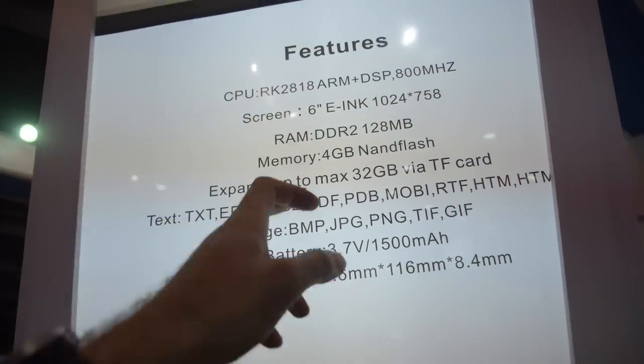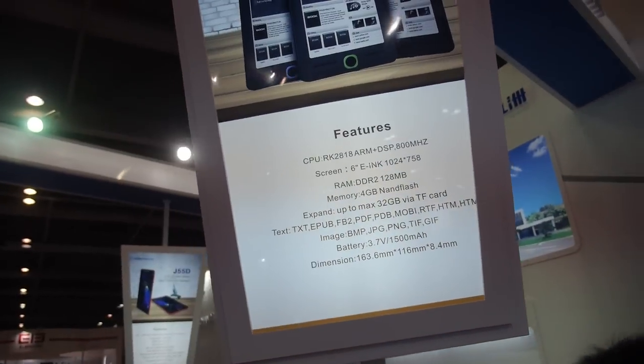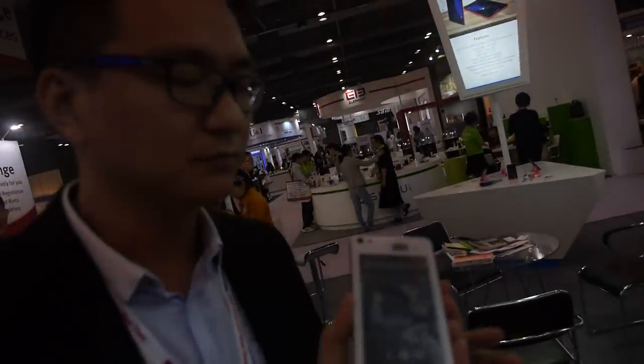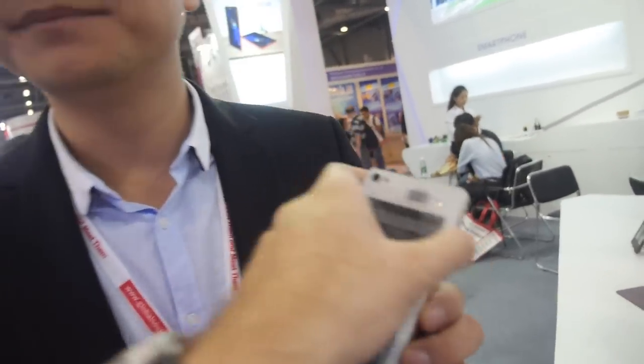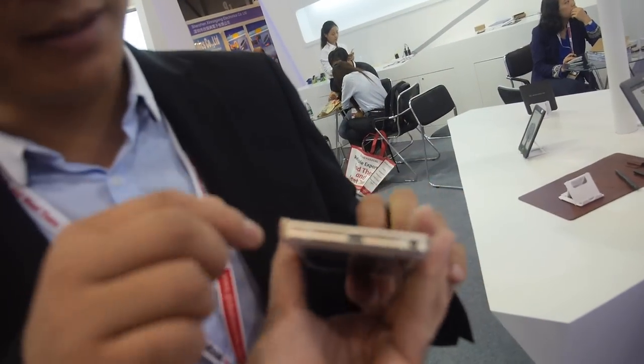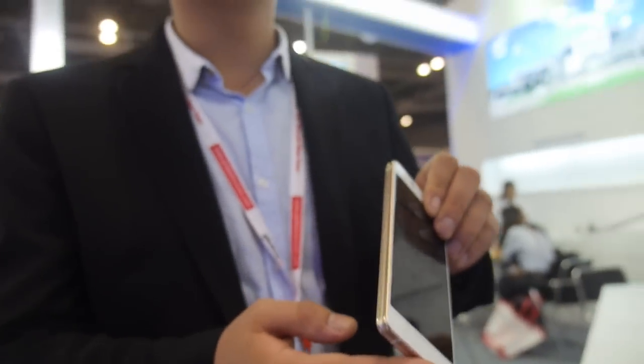This is a Rockchip 2818 with e-ink display. The CPU in the phone is MTK — model 6735, quad-core LTE. You can see here where the SIM card goes — right there behind the hole.